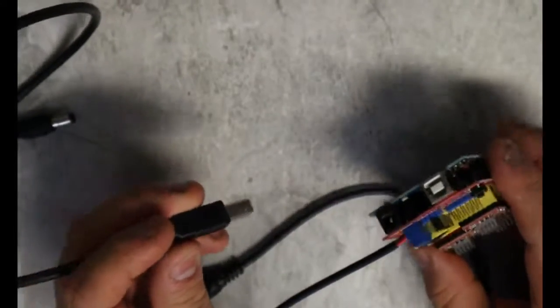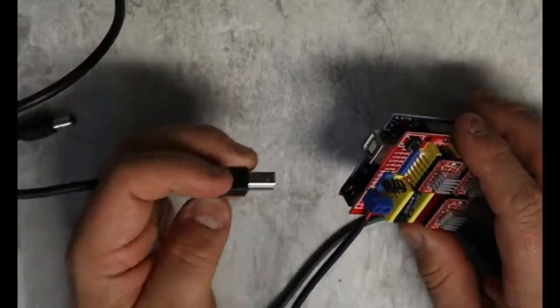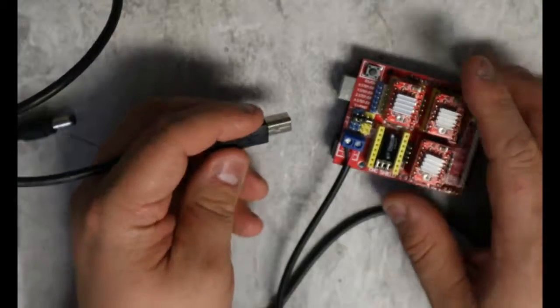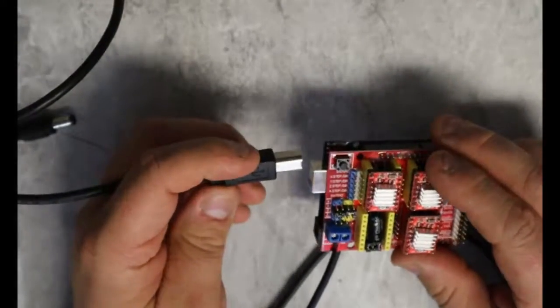I need to put a firmware on this board. Now, this can be as hard or as easy as you want it to be. So today, we're going to do it the easy way. I'm going to have a video on doing it the hard way, with all the options and configurations. But right now, I'm just going to plug this in.